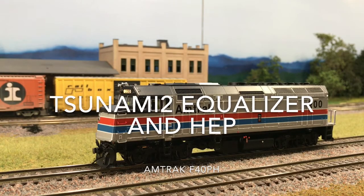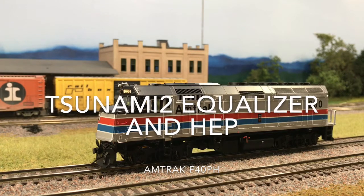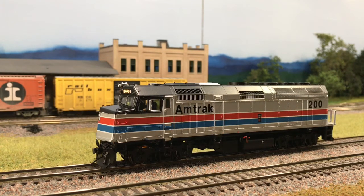Hey guys, just got done installing the Tsunami 2 into this F40PH. I wanted to do a couple of things really quickly. This is in a Rapido F40PH using the Tsunami 2 21P NEM and two of the Minikube speakers.